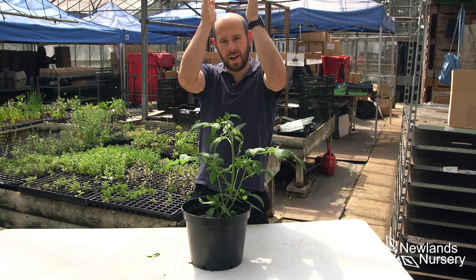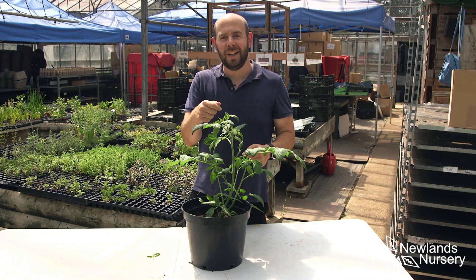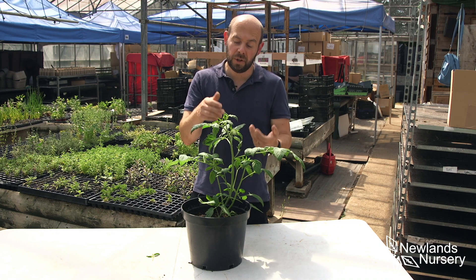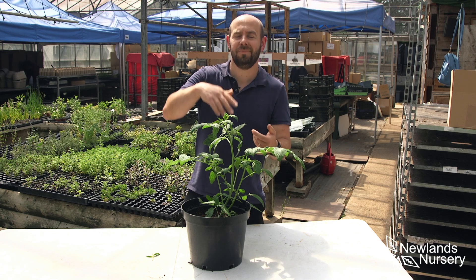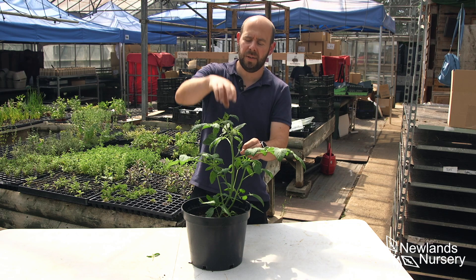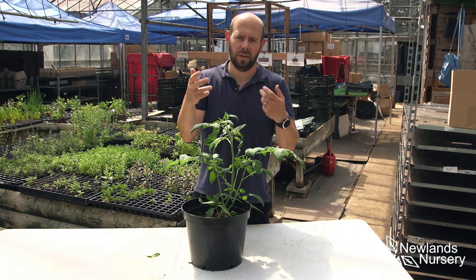We're aiming for a nice upright plant, which we will also stake as the plant gets a little bit bigger. It's nice and simple. It's a job that you have to do fairly often, every now and then — it's not something you can do once and leave, because as the plant continues to grow it's going to continue to produce more side shoots.